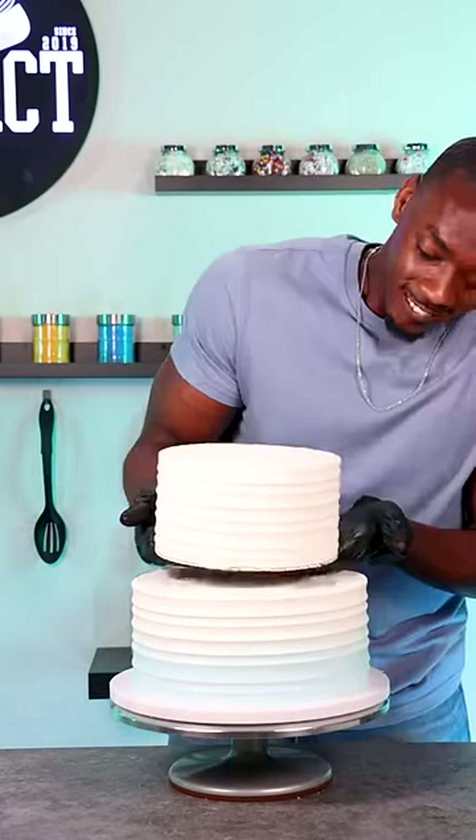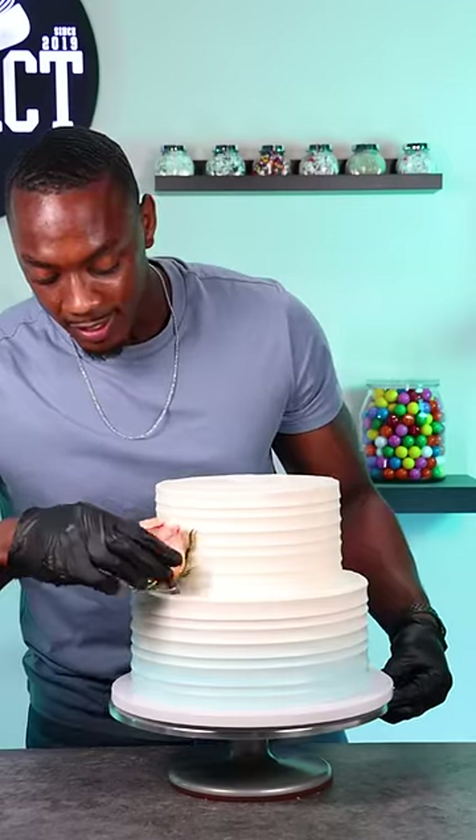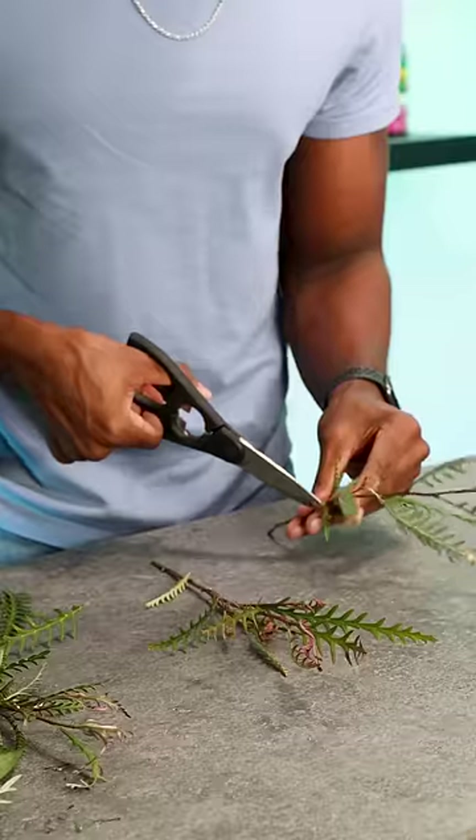Next I added the support straws in the second tier and then began adding the flowers to the cake. These are real roses, but I made sure that they were food safe.